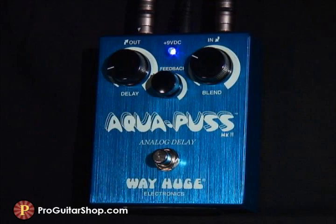One of my favorite uses of the Aquapus is a super-fast slapback, which helps fatten up solos without getting messy.